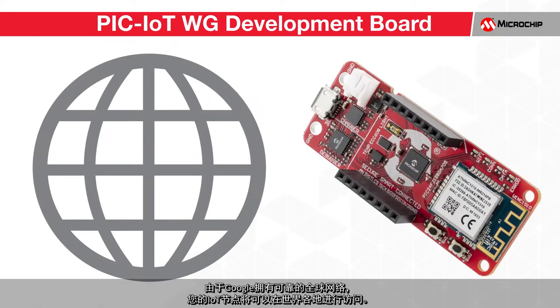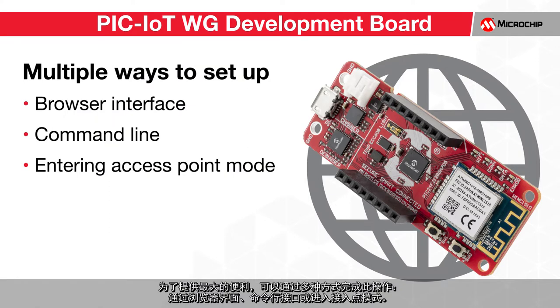Due to Google's robust global network presence, your IoT node will be reachable around the world. All that you need to do is set up a suitable Wi-Fi connection by providing the correct credentials to a local access point such as a router. For maximum convenience, this can be done in a multitude of ways: through the browser interface, the command line interface, or by entering access point mode.